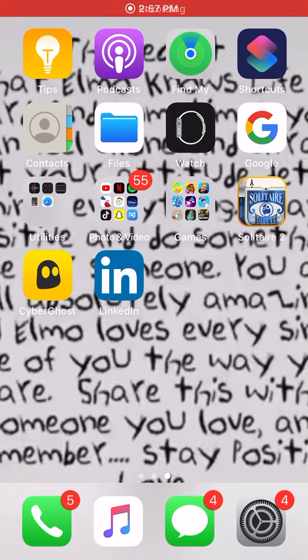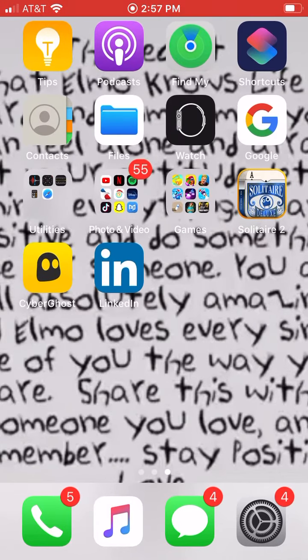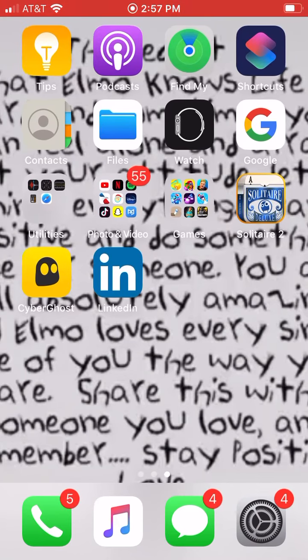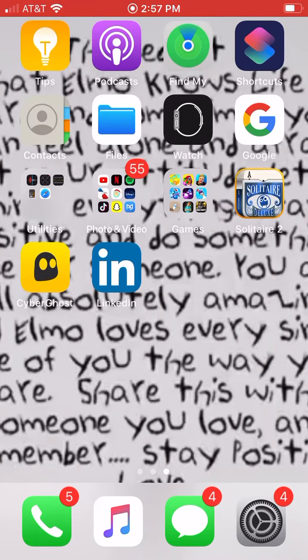What's up guys, in today's video I'm going to be showing y'all how to put screen recorder on y'all's phones if y'all don't have it yet.